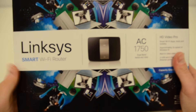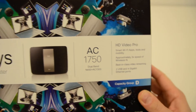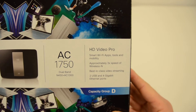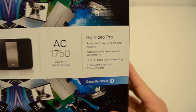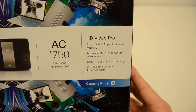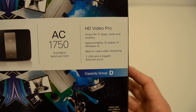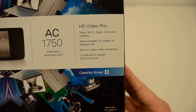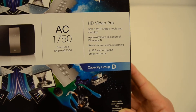Let's take a look at the box. There's a couple of features: HD Video Pro, Smart Wi-Fi apps, tools and mobility, approximately 3x the speed of wireless N, best in class video streaming, and it has 2 USB and 4 gigabit ethernet ports.